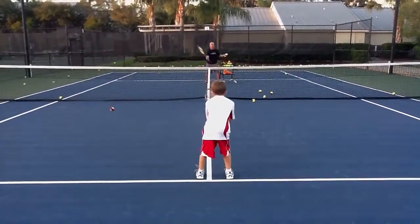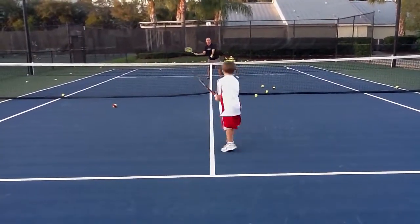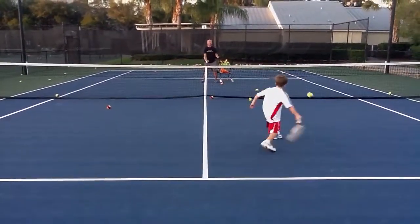Come on, buddy. Come on, come on. Keep those eyes focused. Ready. Left arm stays. Recover. Good. Last one. Left arm stays. Excellent.